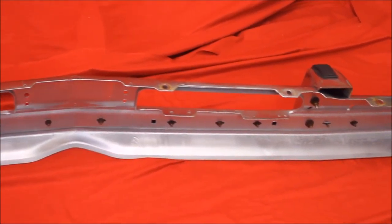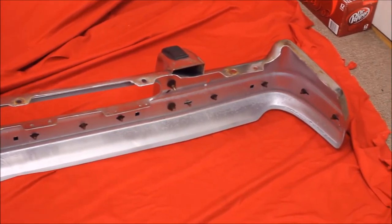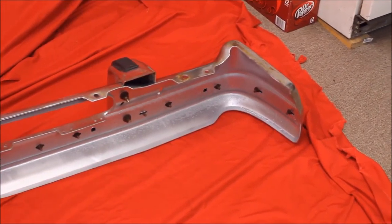And here's the back of this bumper. We cleaned it up, primed it, painted it with some chrome paint. Looks real nice. Never rust through.